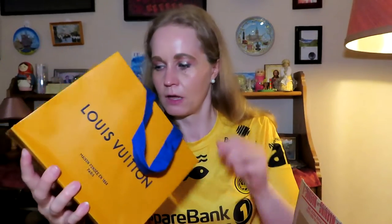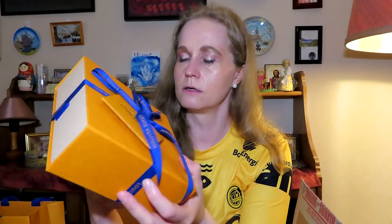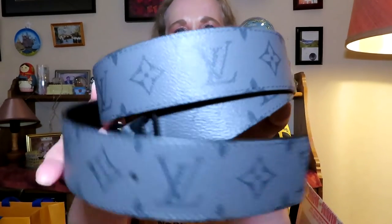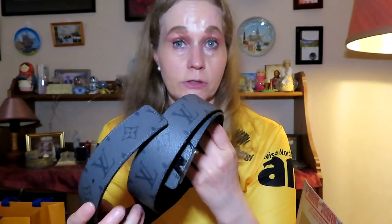This is a true unboxing because I haven't opened it since I left the store. So it comes in this box here, and here I have the receipt, so let's open it then. It's nicely wrapped here, and it comes in this box like this. And voila! I think you can guess if you have watched my videos — you know the shape here. So of course it's a belt, another one in my collection. And this time I bought this one here — it's the reverse monogram eclipse. I have the monogram eclipse already.